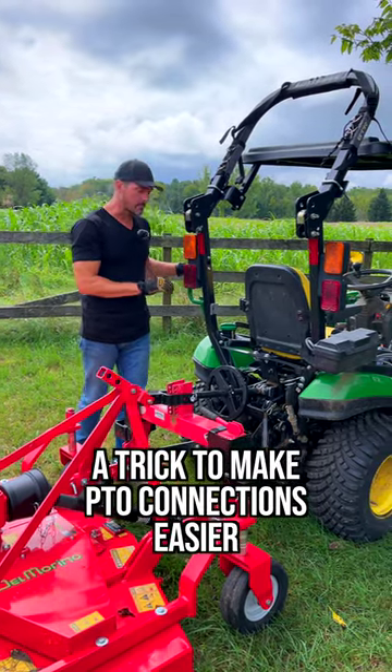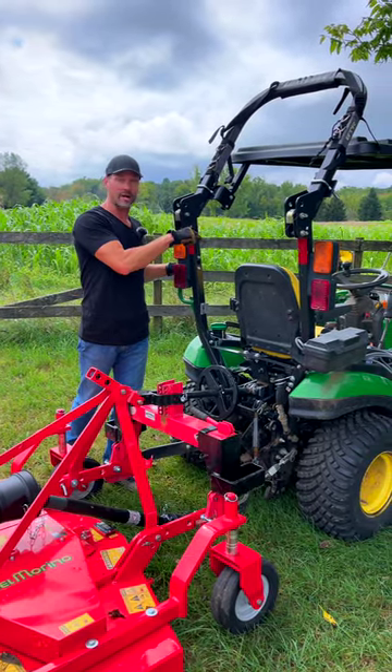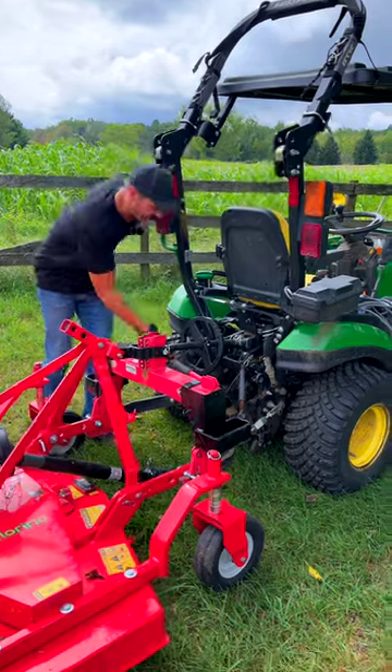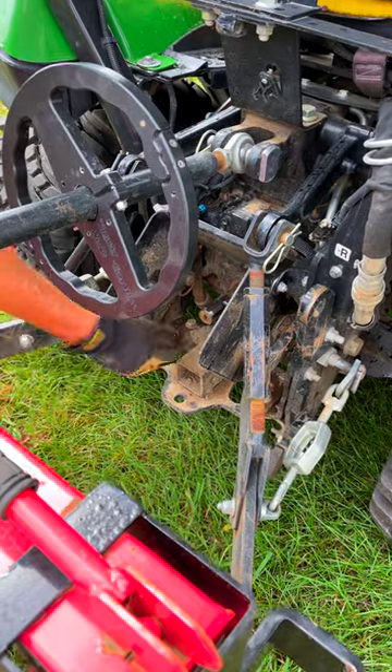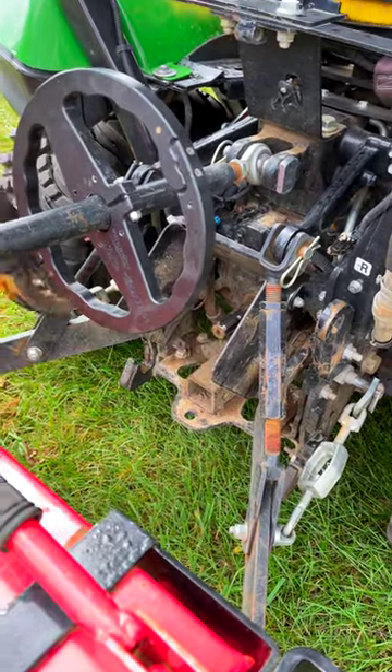I got a little trick for you to make hooking up a rear PTO easier, as long as your tractor has a mid-PTO. Right now, I can't twist that PTO. It can make lining up a PTO shaft really hard to get those splines aligned and everything else.